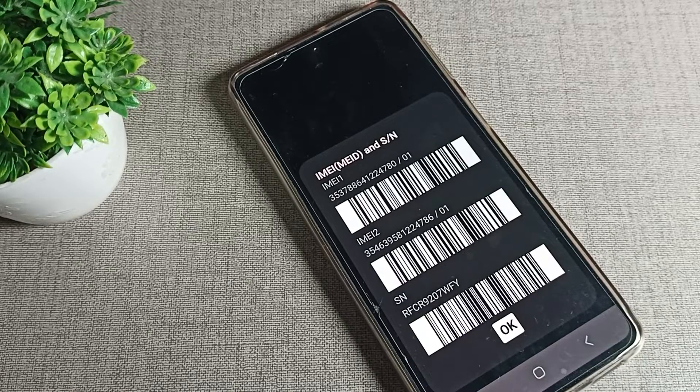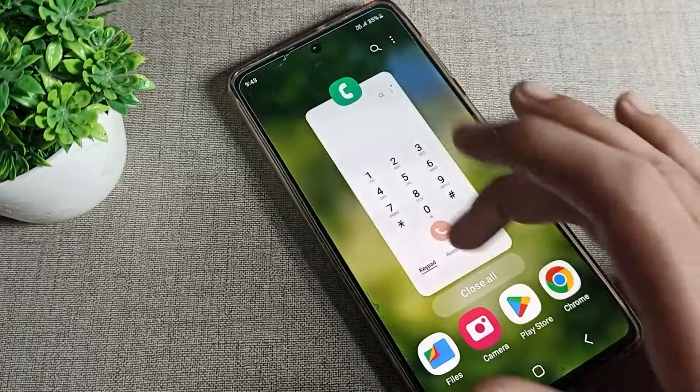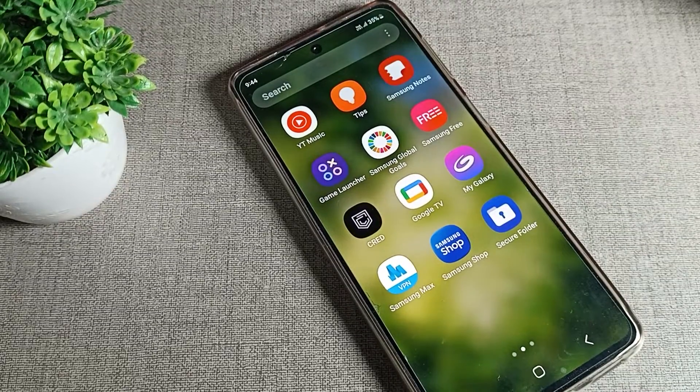Now you have learned how to check the IMEI number on a Samsung phone device. You can also check the IMEI number this way. Bye bye friends, thanks for watching the video.